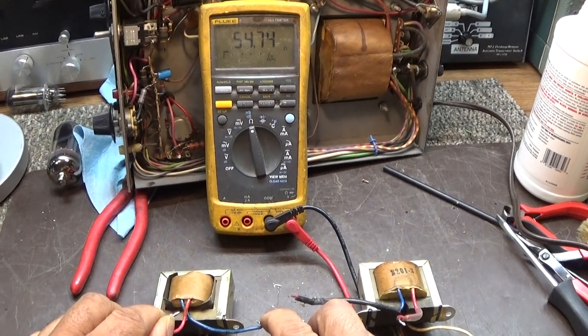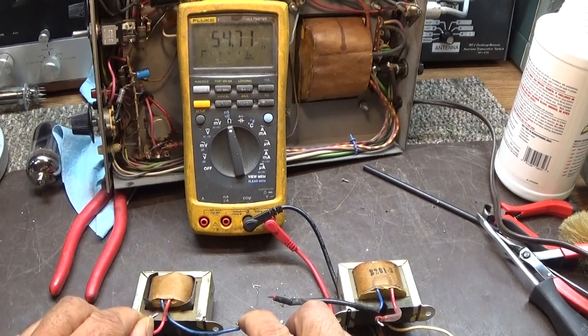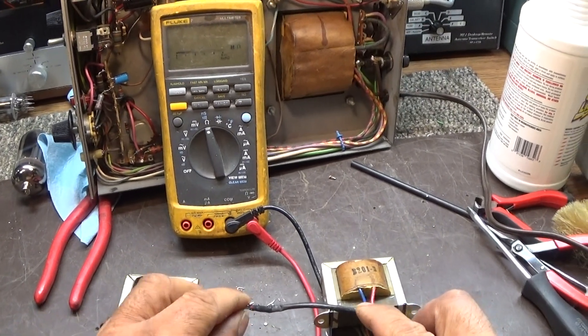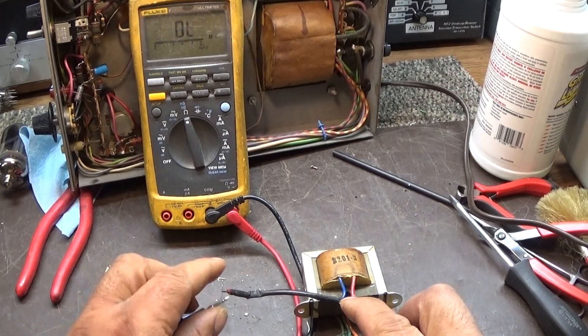What I have found is the lower it goes in ohms — like 40, 30 — the worse it gets, and the more it just shorts out the tube or does nothing. So again, good is the 300 area.